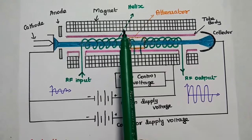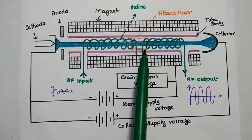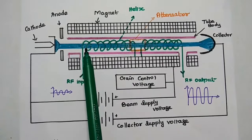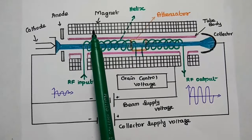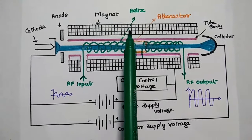The magnet is mainly used to produce an axial magnetic field to prevent the spreading of the electron beam. The electrons may spread out of the tube, and that can be controlled by providing this axial magnetic field.